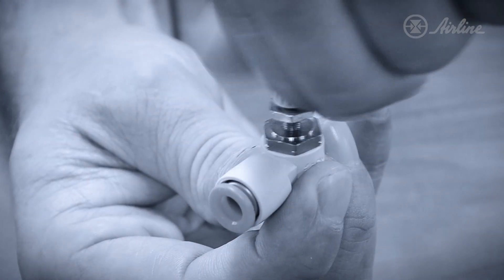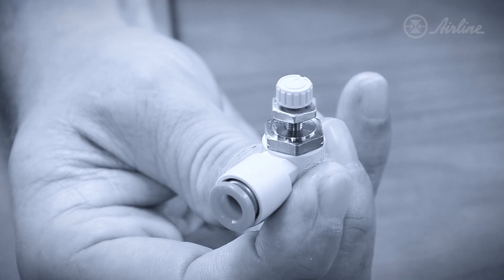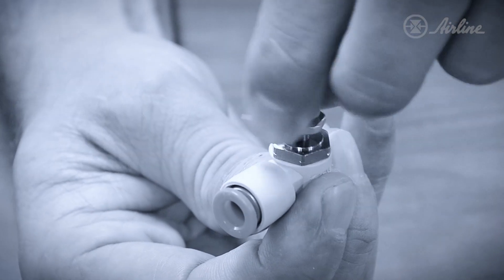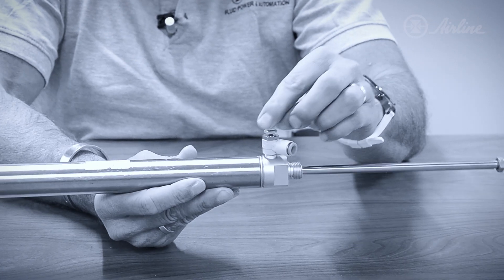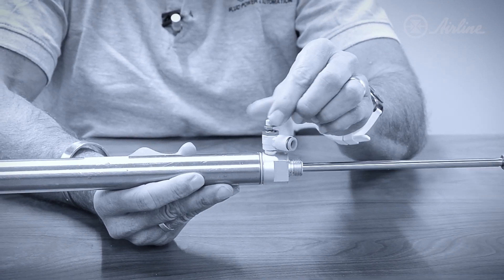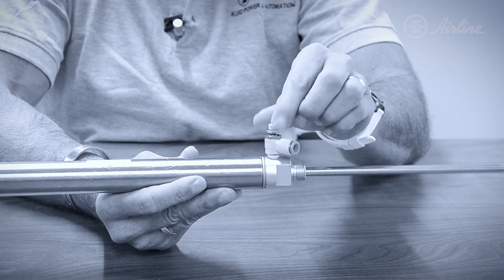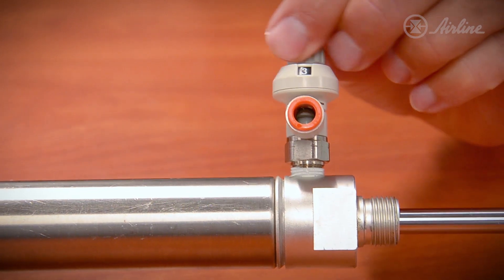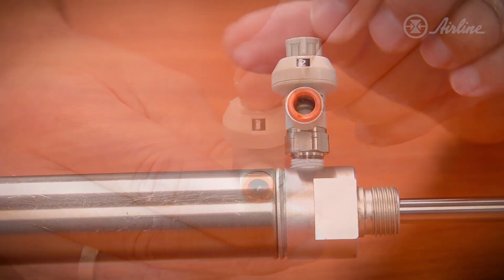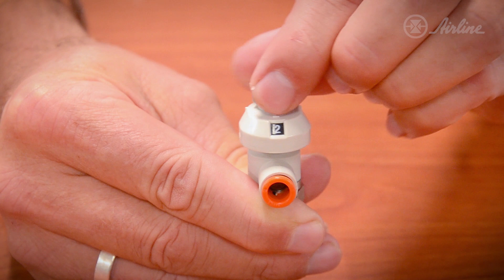Flow controls are used to adjust the speed of linear and rotary actuators as well as grippers. Conventional flow controls like this one allow you to adjust the speed by turning the knob until you get the required speed. But since there's no indicator letting you know where the setting is, troubleshooting or replicating this setting becomes a guessing game. The ASFS, on the other hand, displays your speed setting with a numeric indicator, so you always know exactly where you have set the flow control.